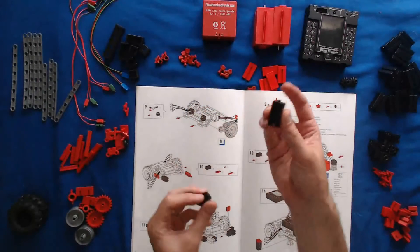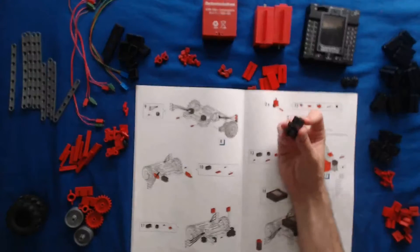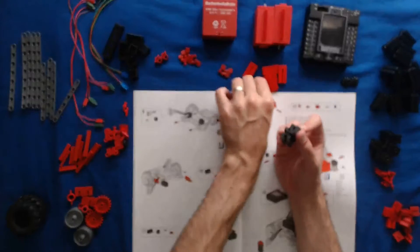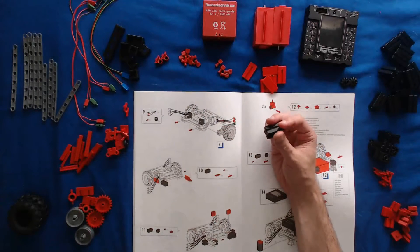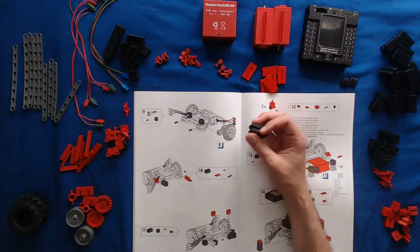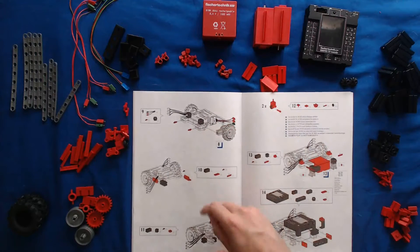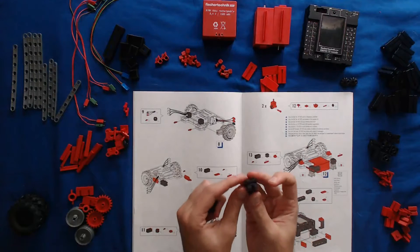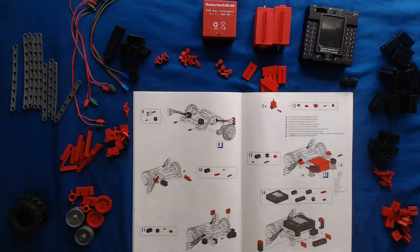I like to make mention of that before you get started building a model, because I've done it myself a few times where I'm not paying close enough attention and I don't put a block the right way. All of a sudden I'm deconstructing my whole model just to get one block, twist it, and proceed again from there. So be very mindful of that. Carefully look at all the illustrations and make sure all your grooves on all your blocks match what the instructions show you, because it is intentional the way they orient the pieces and it will cause you trouble if you don't follow those directions exactly.